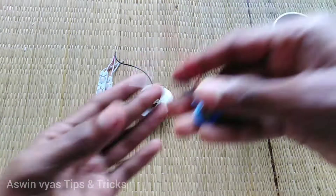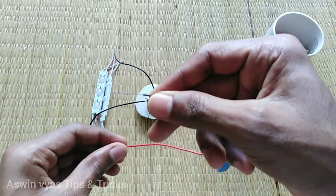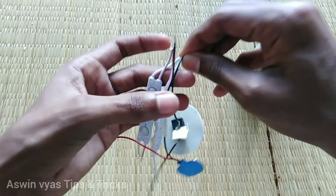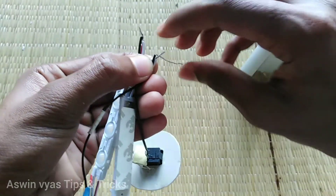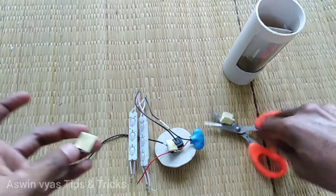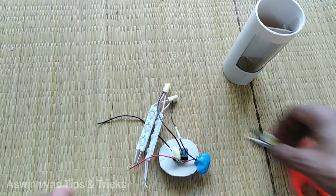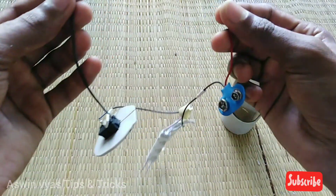We will connect the battery with two wires. One wire will connect with each other. Now let's put a wire into the light. There is a wire that connects to the battery — it is a simple connection, not complicated.